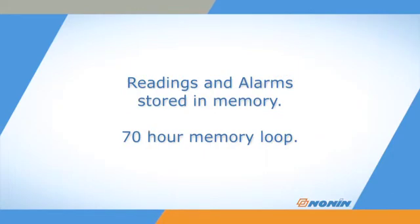Stored data is retained for the last 70 hours of use and then records over the oldest data in 4-minute segments. Data can be downloaded and analyzed on Nonin Vision software.